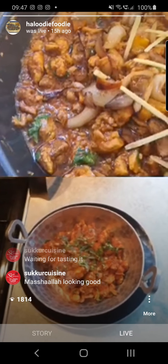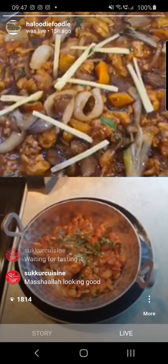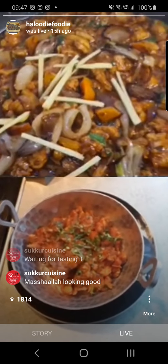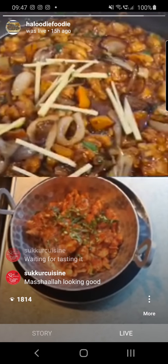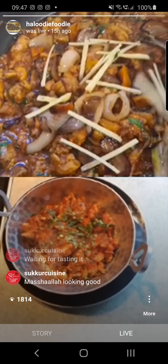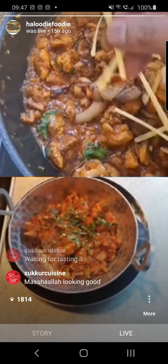I'm going to add some julienned, finely chopped ginger on top, and get a couple of nice freshly made chapatis that my wife and daughter have made.